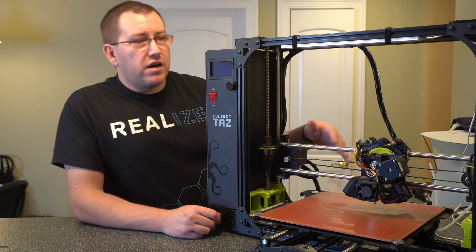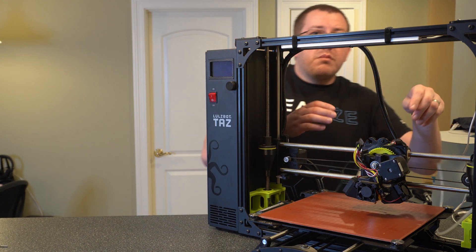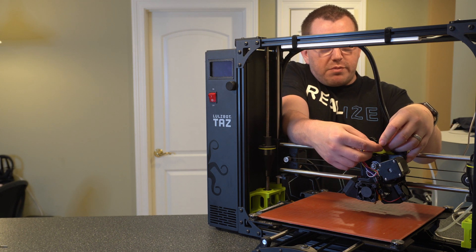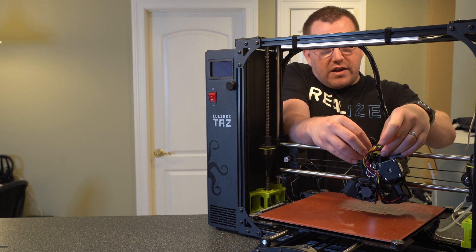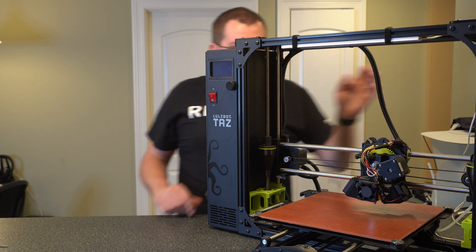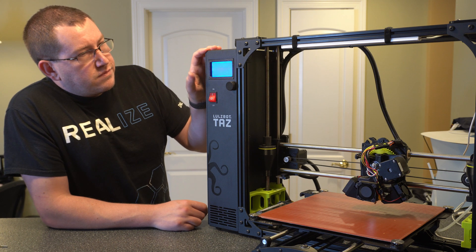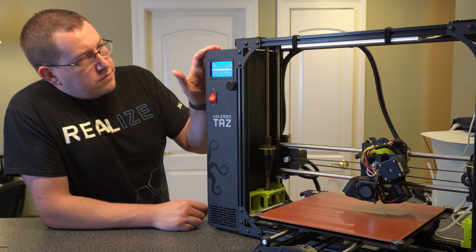Now that we've got the extruder sitting back on the z-axis, we're going to want to connect the harness. Like I mentioned before, be careful with these pins — they break off easily. I've had to replace some of them, which was not exactly fun. There we go. Now if all goes well, when I power this back on we should be good. Which — we're good.